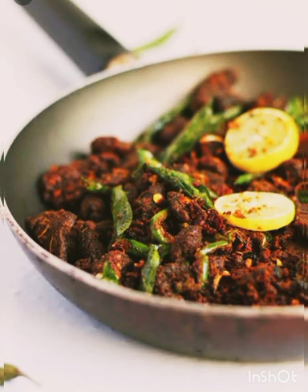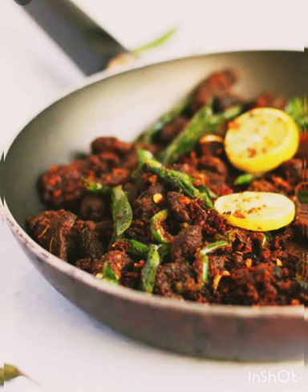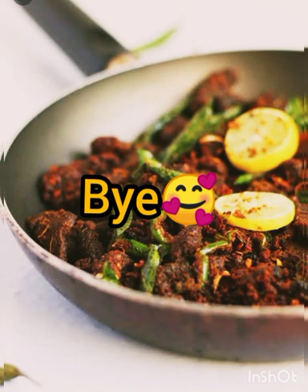We just make all the ingredients here. You guys will try it. Make sure you like, share and subscribe and support. Thanks for watching! Bye!